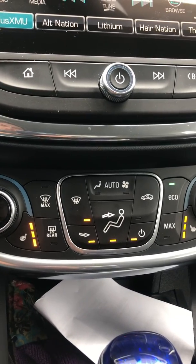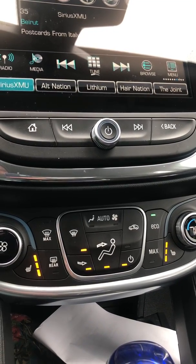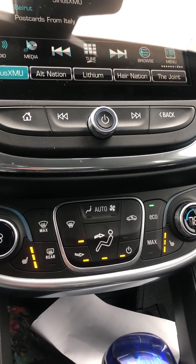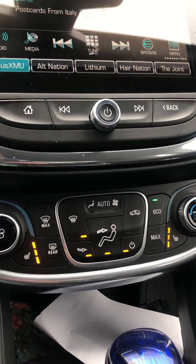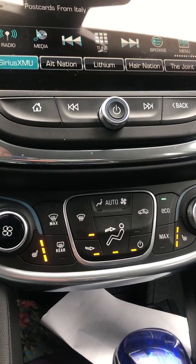It does have heated rear seats — just a one-stage, and they're not automatic. So that's about it for the climate system — pretty simple. I'll send this up and maybe I'll do another one on the radio. Talk to you soon, bye.